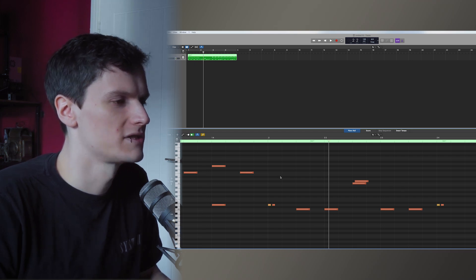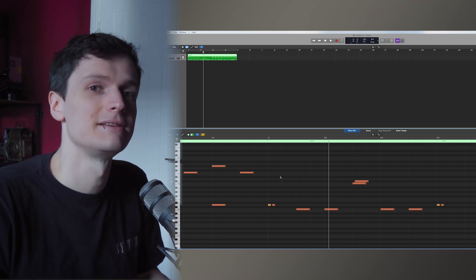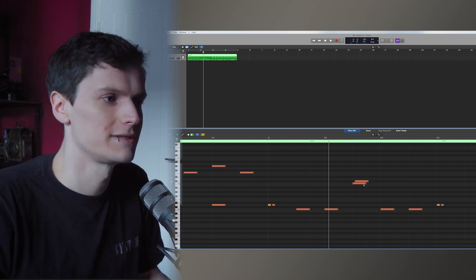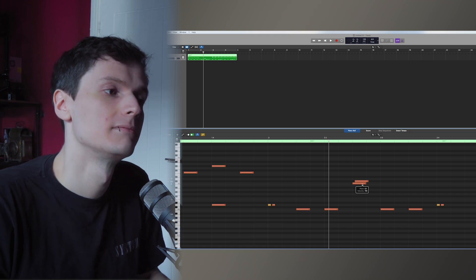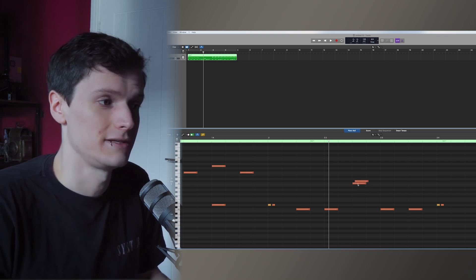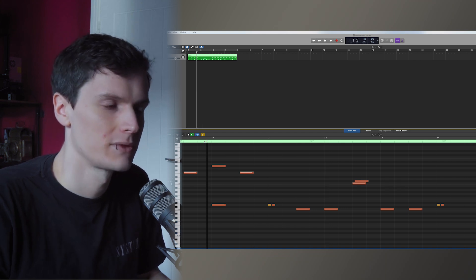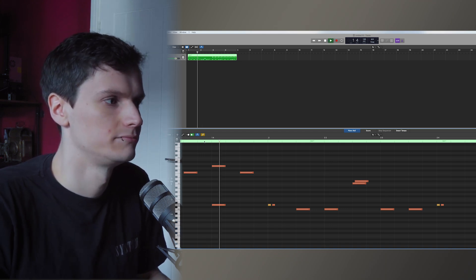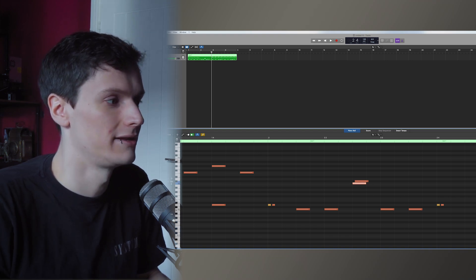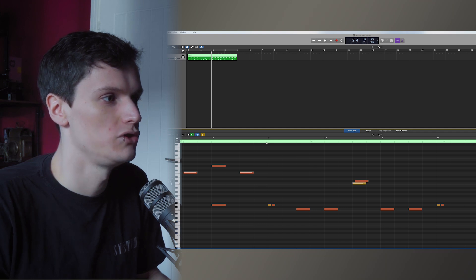Now, I find if you're splitting the flam across different kit pieces, the velocities are more forgiving. As you can see, I've got this one set up between the two floor toms and they're both the exact same velocity. But if they're split between kit pieces, it doesn't sound as unnatural. You can, of course, go in and edit them if you want it to be more human.